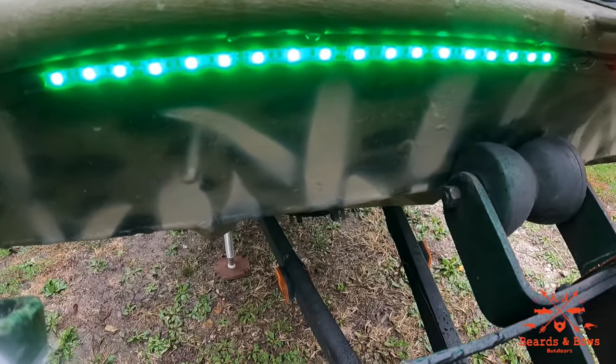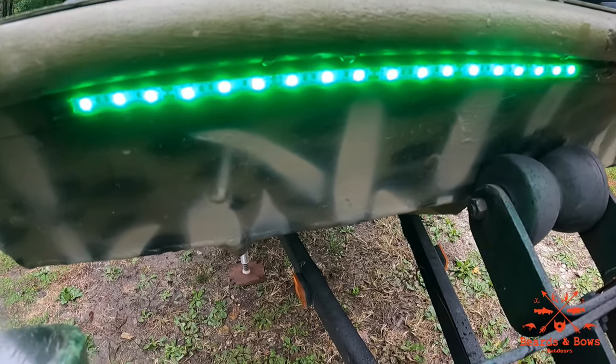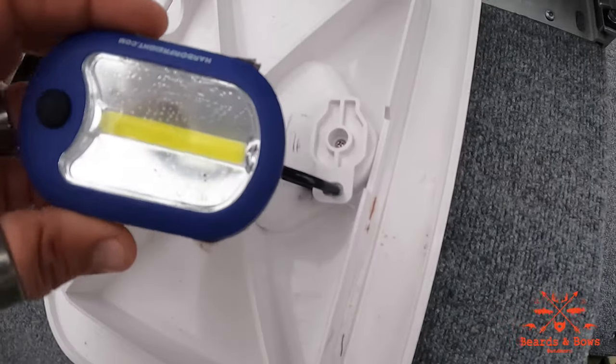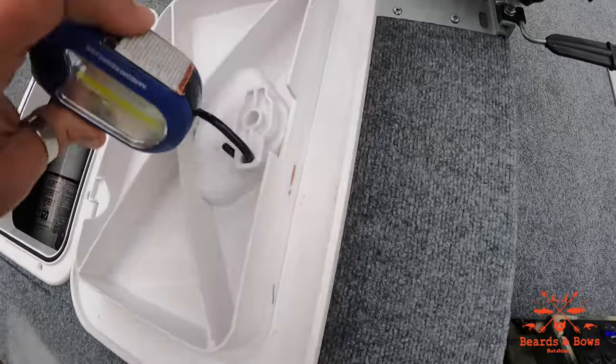I took the 3M sticky tape off and used Gorilla Glue adhesive instead — I'll have that linked below and so far it's holding great. Here's another hack: these cheap Harbor Freight flashlights will go right inside of there and stay in.